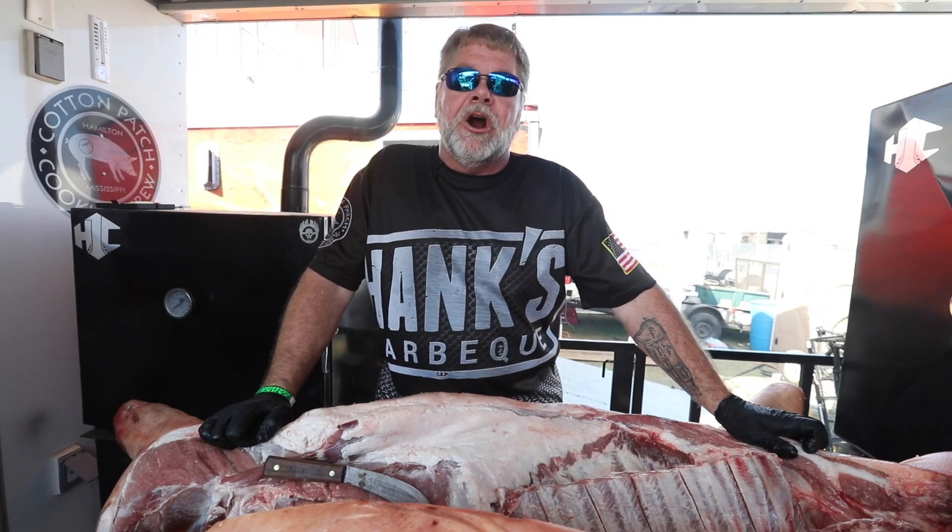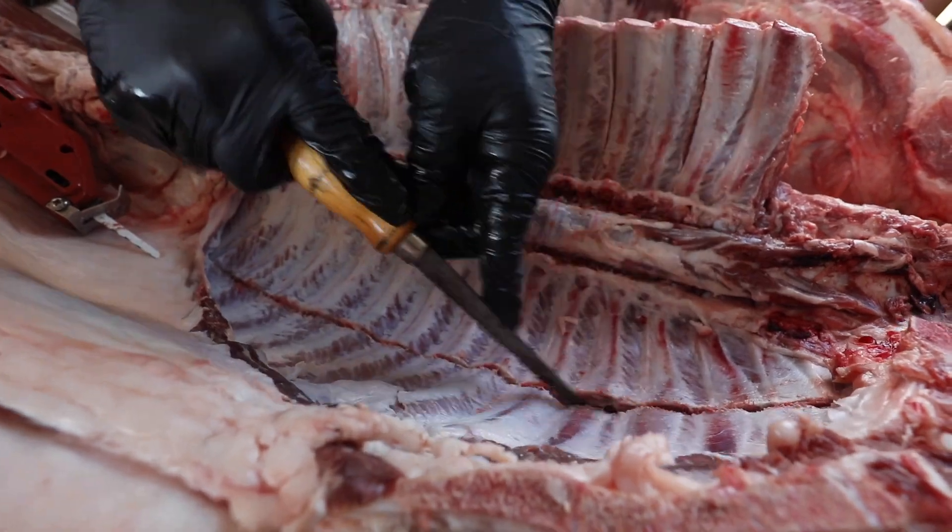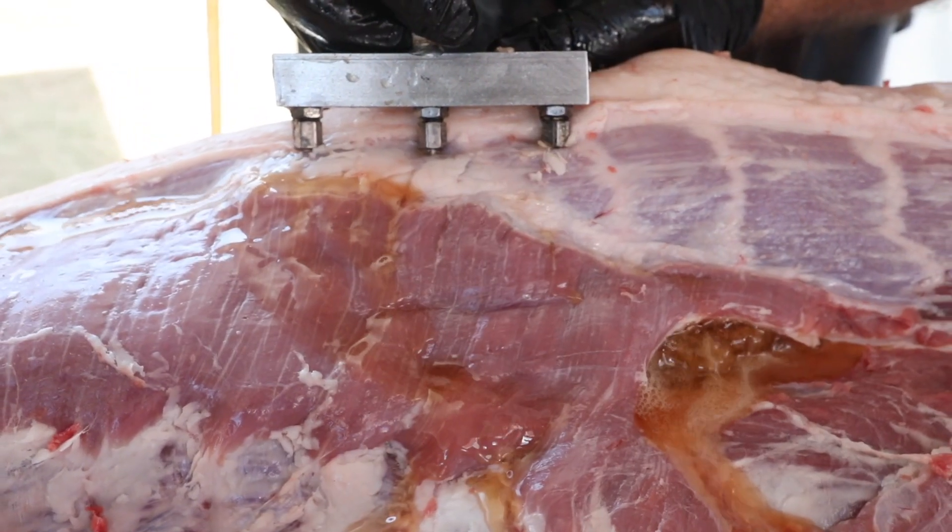I'm Hank Vaden with Hank's Barbecue. Here we are at Memphis in May 2019 World Championship Barbecue Contest doing our hog prep. I'm gonna show you a few things about the prep work of what we do to get the hog ready to go in for the World Championship Contest.